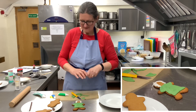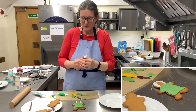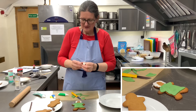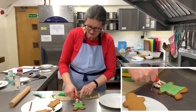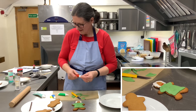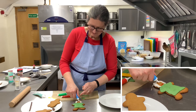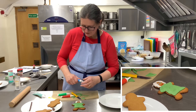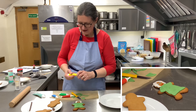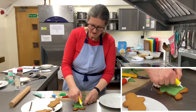I'm going to give him a mouth with some red icing — just give him a smiley face. And give him some blue eyes.